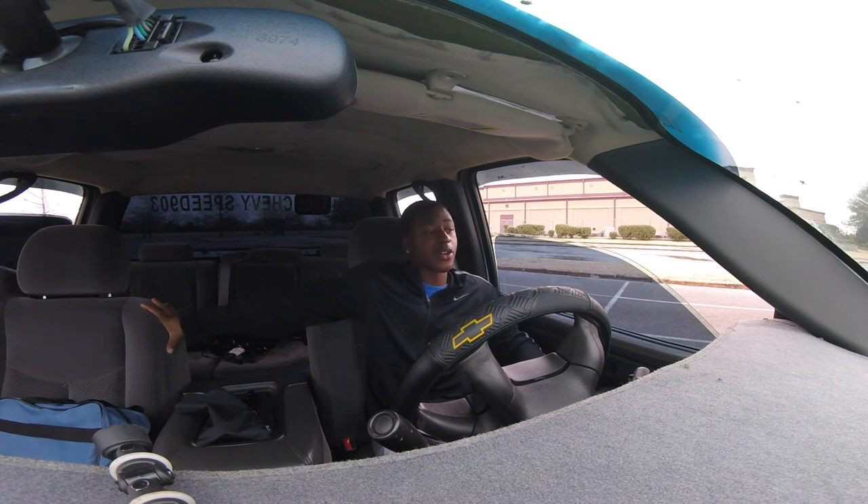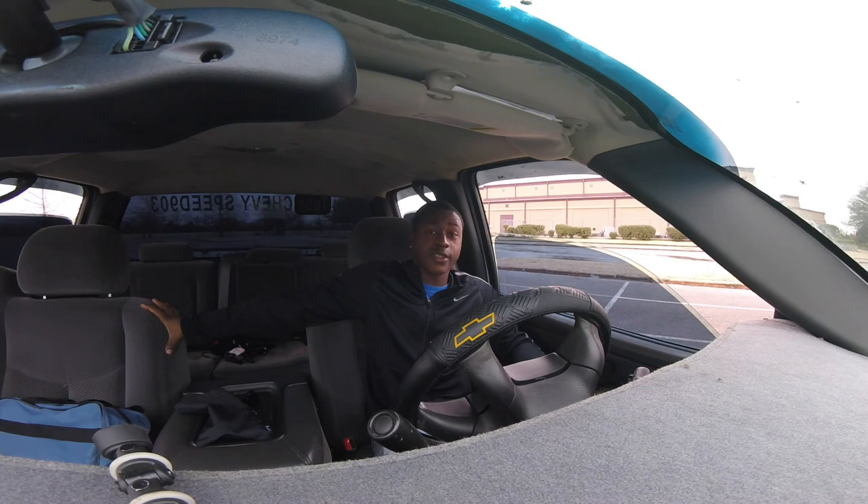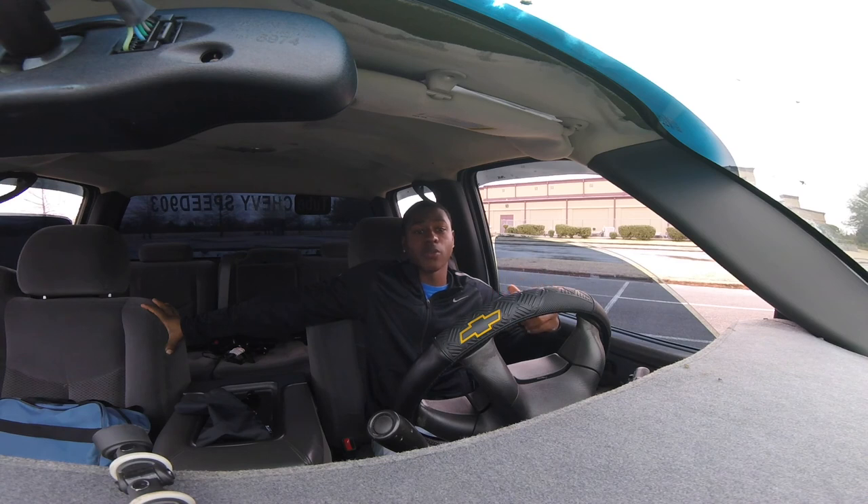If you liked this video on how a two-wheel drive does off-road, give it a thumbs up. If you don't like it, give it a thumbs up anyway. Thank you for watching. If you're new to the channel, hit that subscribe button. If you've been here a while, hit like and comment below what you think about mudding in a two-wheel drive. Thank you — we're out!